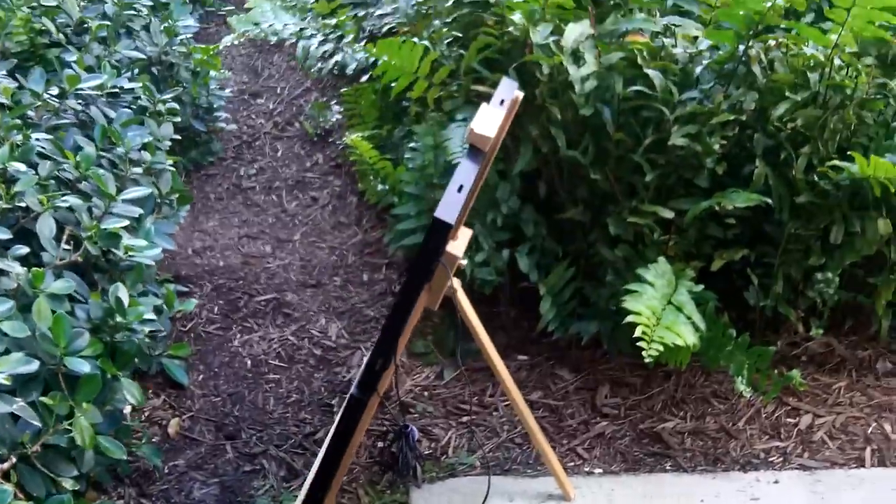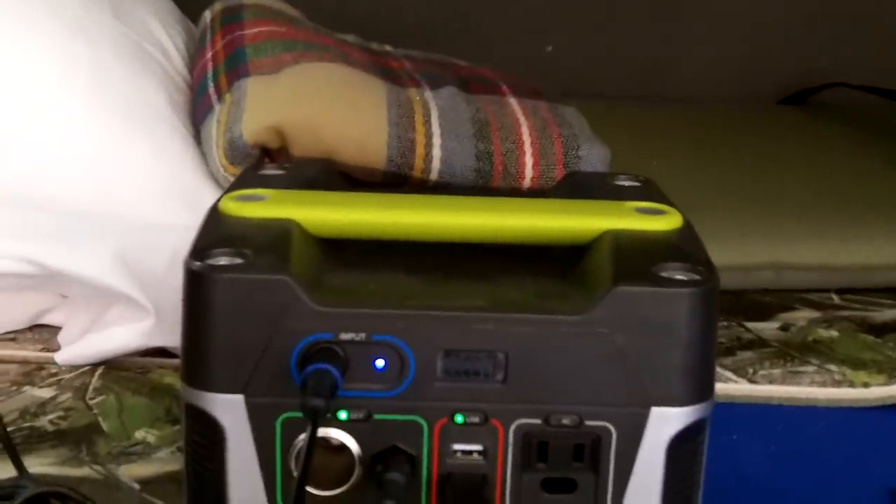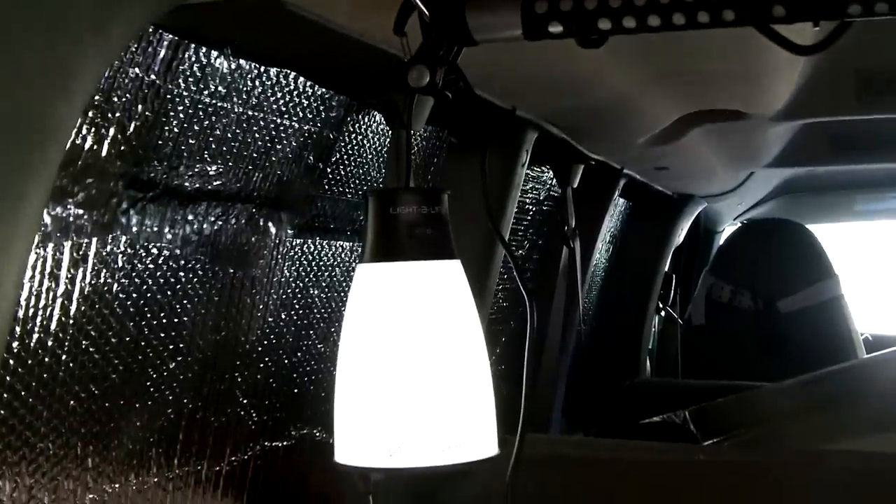Thanks for your questions — that's my setup today as you can see, and I am drawing some power to that battery. Thanks for joining me guys, thanks for the question. Take care. Anthony signing off — stay ready.